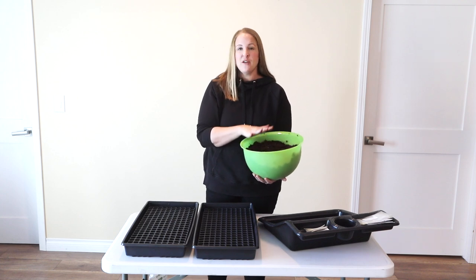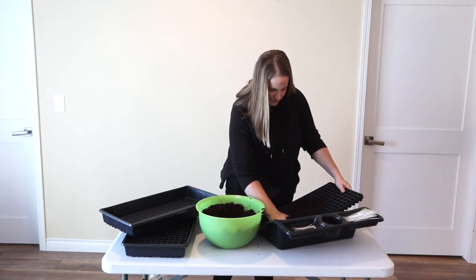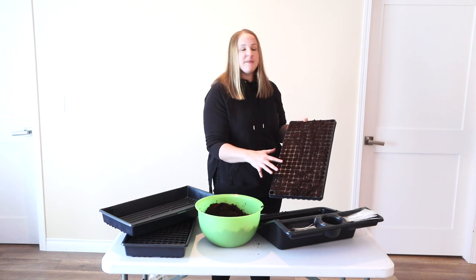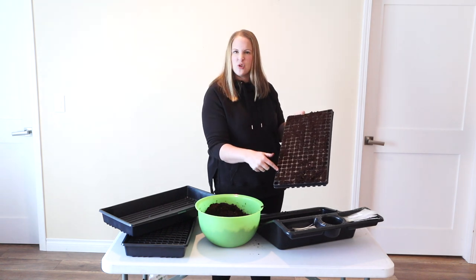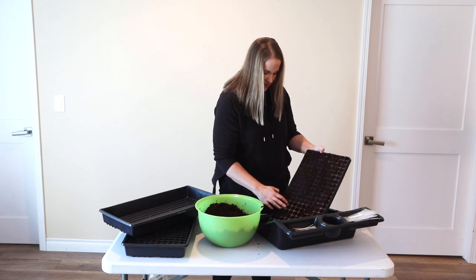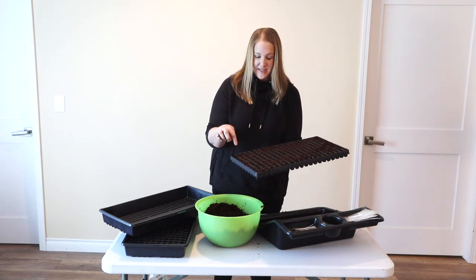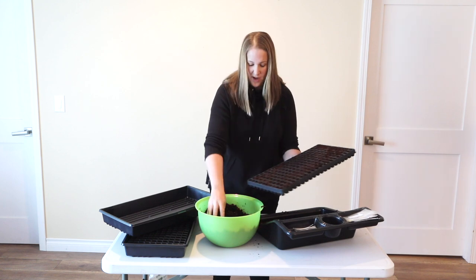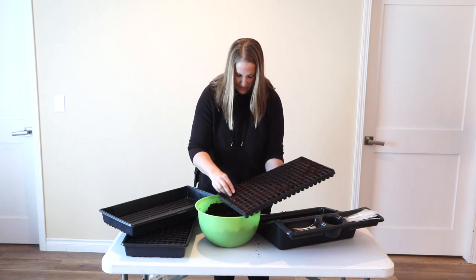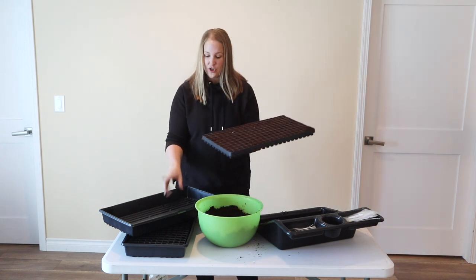I'm going to go ahead and fill both of my cell trays and then we'll get the seeds planted. Once I have this filled, I'm going to go through and tamp down each individual cell just to make sure there aren't any air pockets. The ones around the edge usually need a little extra soil. I don't want them too packed in, but I want them settled so that when I mist them, I don't lose the seeds in the soil. Now I just need to go through and fill in the soil where it's a little bit low, mostly around the edges.